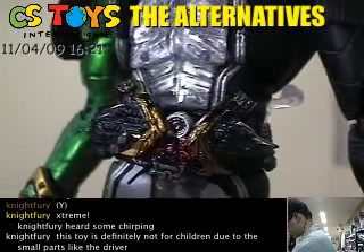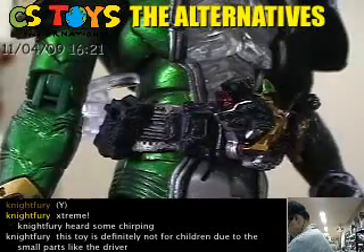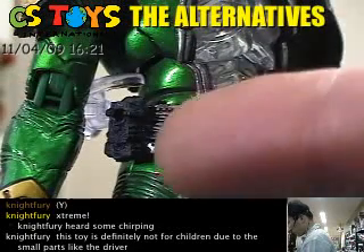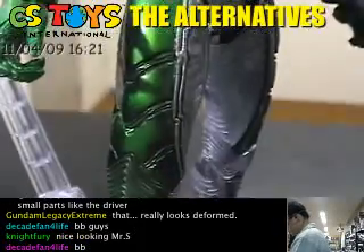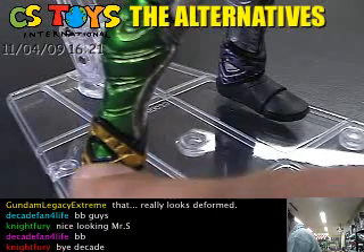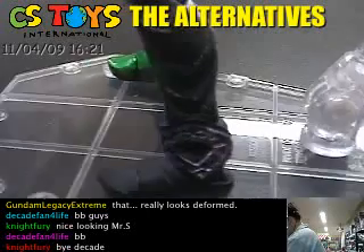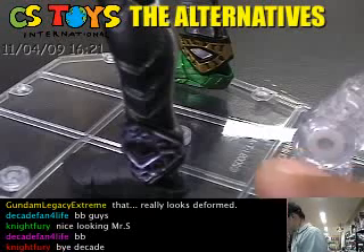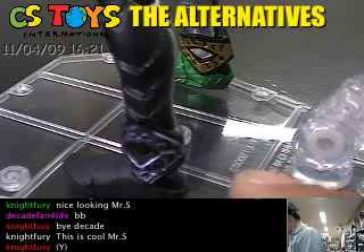So you can see that on the belts. The belt itself is the same parts used for the Cyclone Joker — it comes with the maximum slot, the same one. Let me go down to his legs. You can see these are the Extreme signs. The set comes with two sets of legs — one for the Cyclone Joker and the other for the Cyclone Joker Extreme.